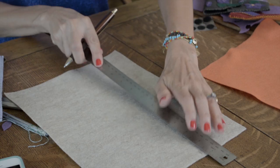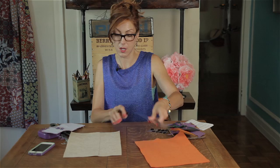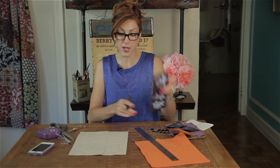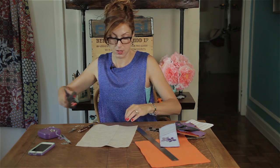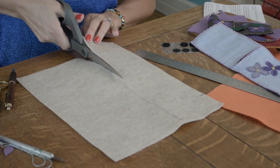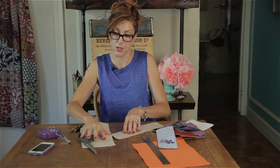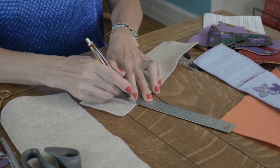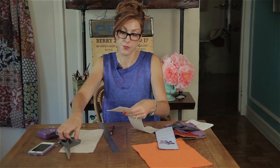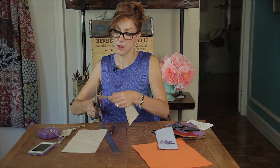Let's measure three and a half inches up here, and we'll draw a line down here. Now you can use two different colors for your case, but here I'm just going to show it to you with one color. Let's cut that. Here we have a piece that is three and a half inches wide by ten.